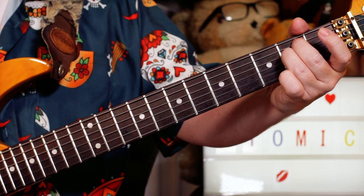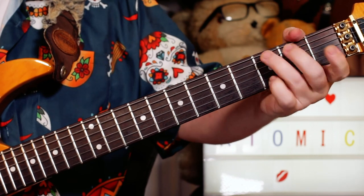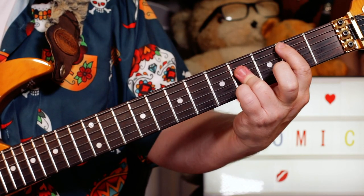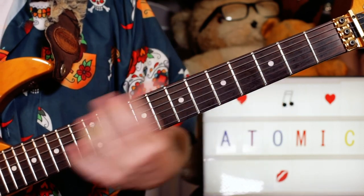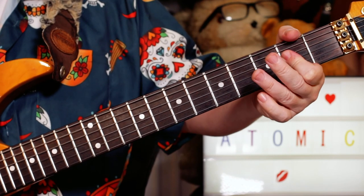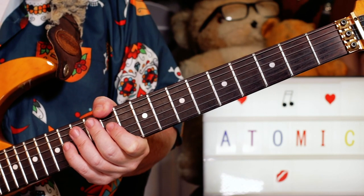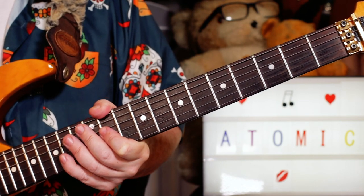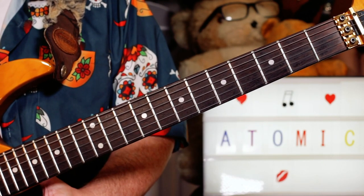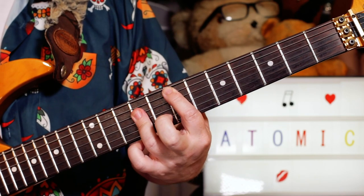Just to go over the chords, it's E minor, to C, to A, to B. Always just think of that as almost like kind of bond-like chords. And then we're into the verse. After my B chord, we go to E major now, so we're out of E minor — going to major.